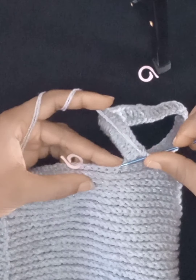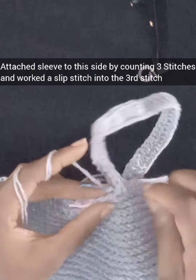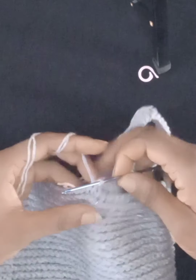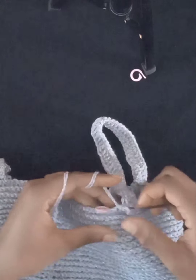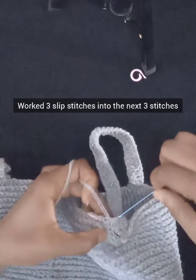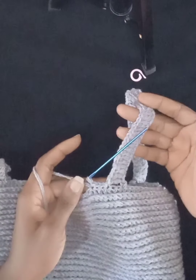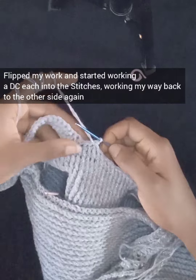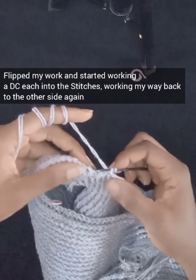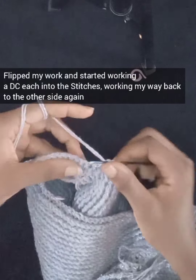I've worked my way back to the starting point. Now insert my hook into the third chain — skipping two chains — and work a slip stitch to attach the other end of the sleeve. Then work three slip stitches into the next three stitches to get to the next stitch marker. Since I want the sleeve wider, I'm doing two sets of this sleeve. I flip my work and work one double crochet into every stitch, working my way back again.